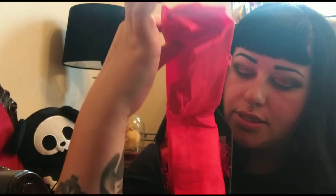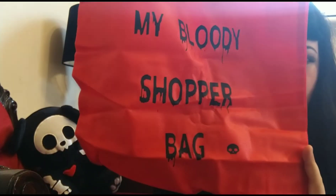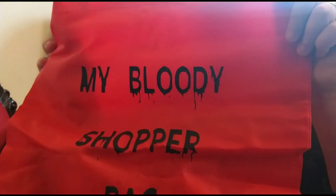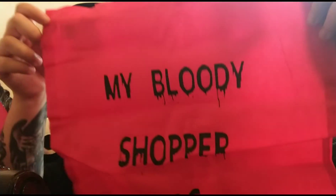Whoa, lots and lots of red! So the first thing I'm taking out - I'm guessing this is a bag - it's my Bloody Shopper bag. It's basically just like one of those tote bags that you can reuse, kind of like the 'every time I laugh I'm coughing' bag that I got in one of my first Box of Goths.